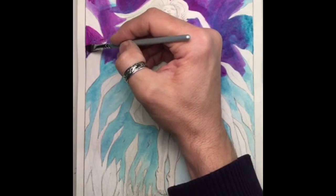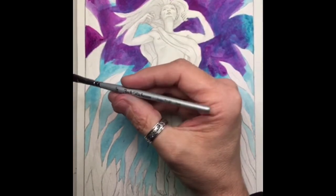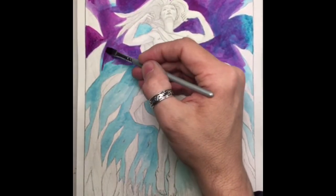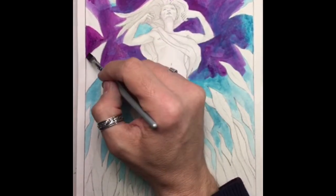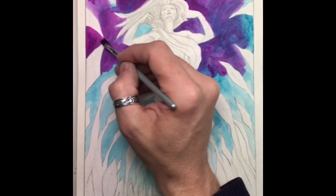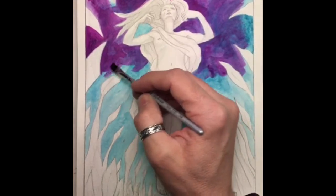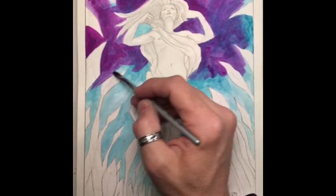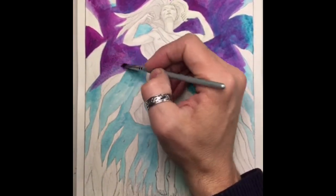I'm also using my shorter Jack Richardson brushes, which I have grown to really like. The short handle actually works pretty nice when you're out sketching. I kind of prefer the longer ones when I'm working at home, but sometimes being portable, having that short handle really makes a difference.